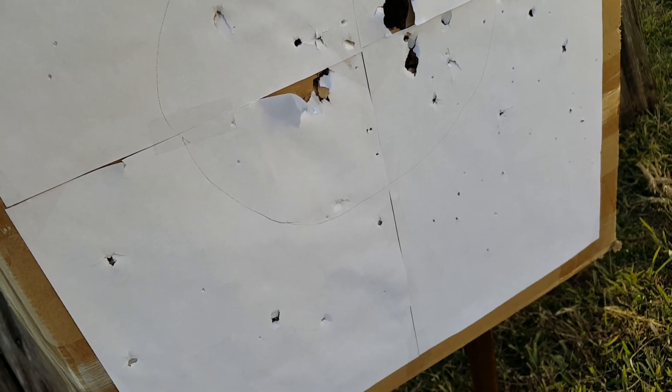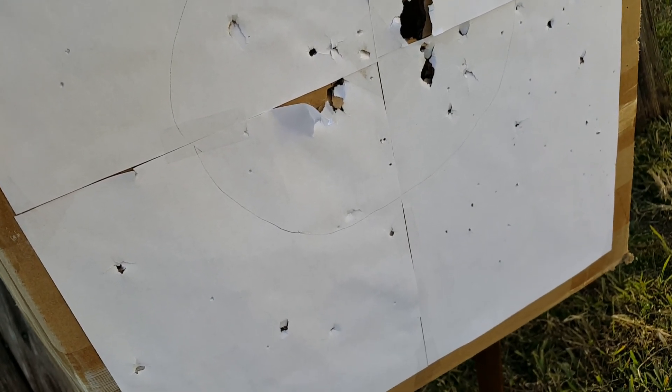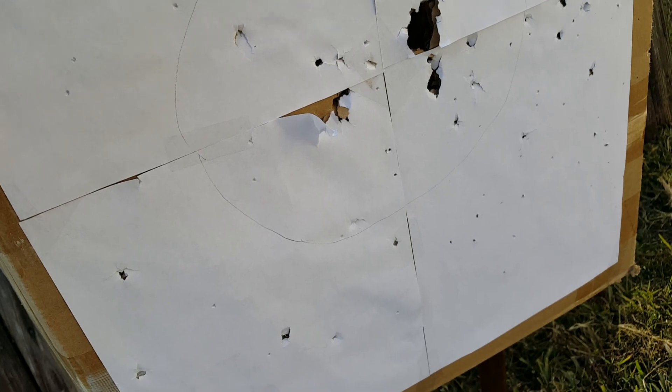I'm going to be back in another video for the third projectile, which is the dart broadhead dart. Thanks for watching.